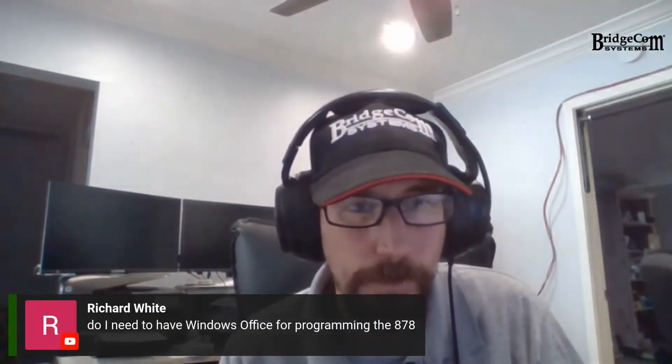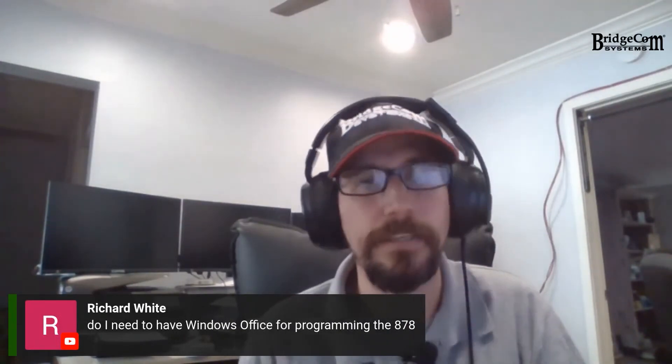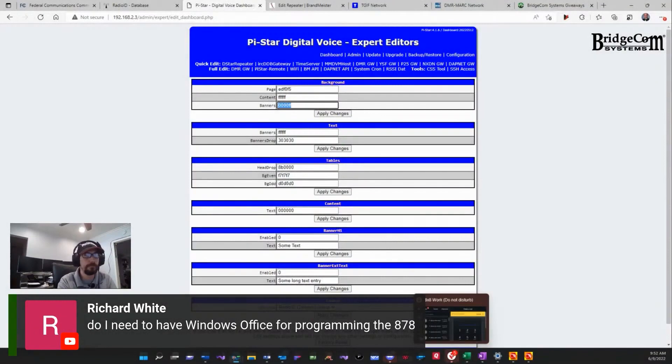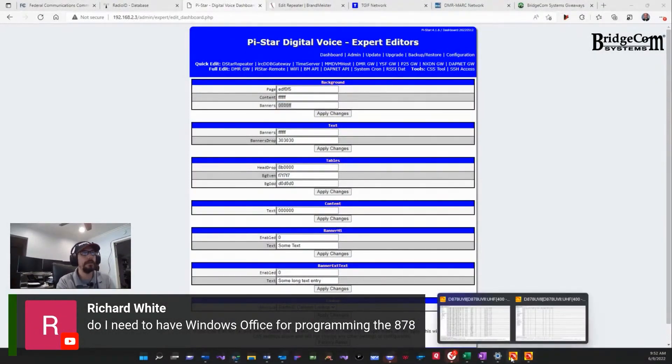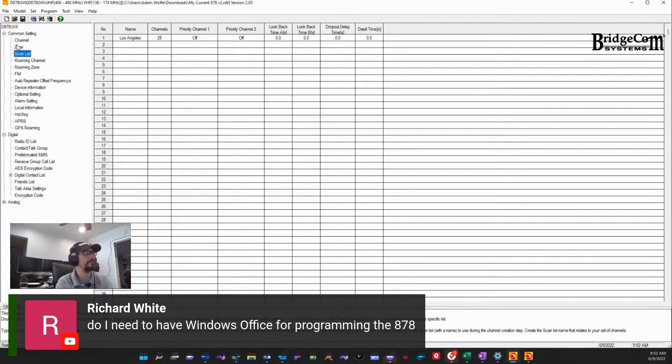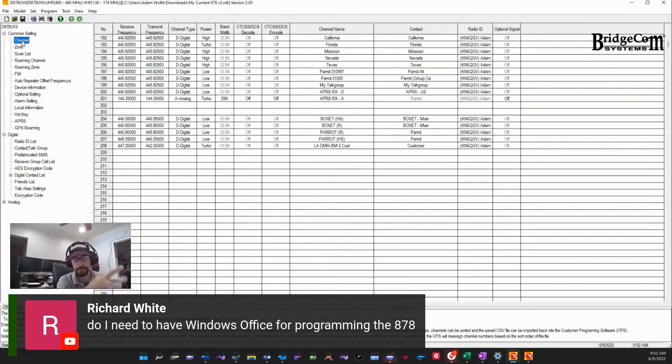Do we need to have Windows Office for programming the 878? No, actually this is our CPS program. Let me go back to my screen real quick — we provide this software for you guys on our website. Let me span this out so you guys can see this a little better. This is not our software, but Anytone software specifically for our radios that we use, and you can get this.